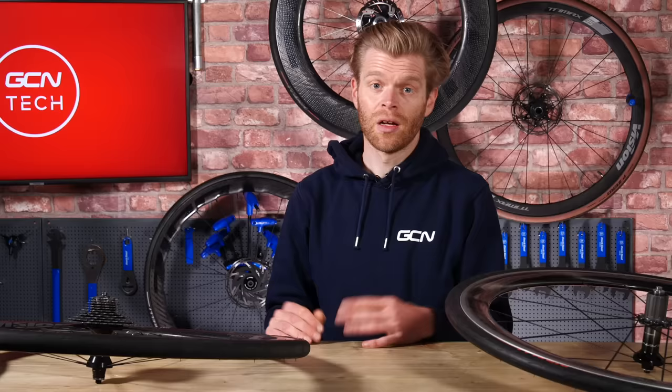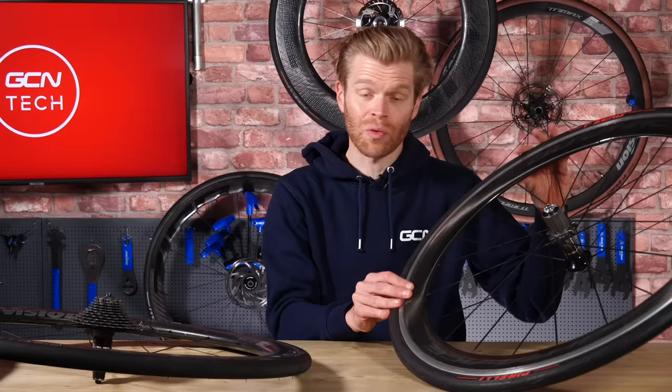With all the different types of wheels out there, it can get wheelie confusing, but what I'm going to do is make this nice and easy for everyone. I'm going to explain the different features and types of wheels and what they mean, and then I'm going to break it down into different price points so that you know what you can expect to get for your cash.